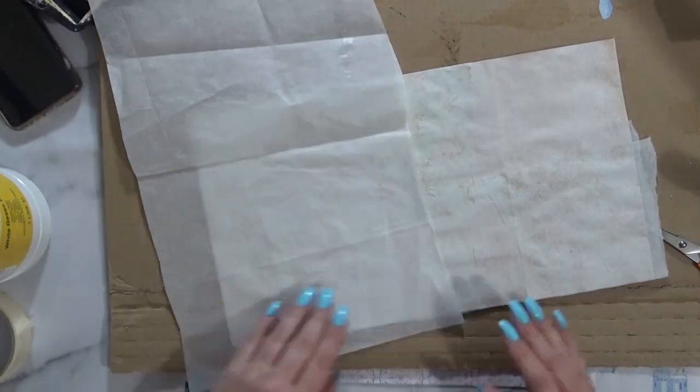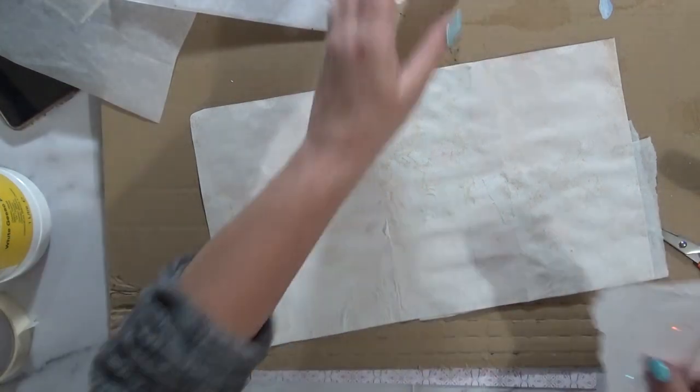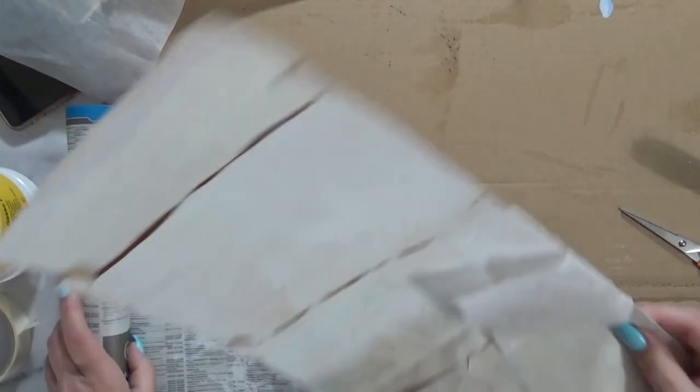I'm concentrating on the sides as well because those will be a weaker area. And here's the sparkly tissue — I do like that. You can see some sparkles still remaining at the end.